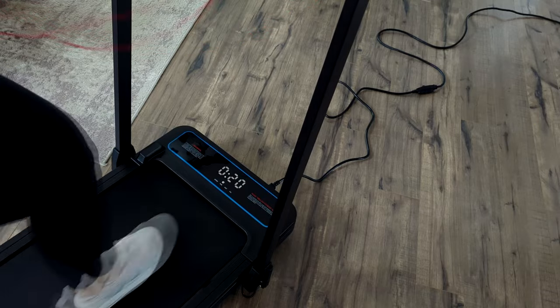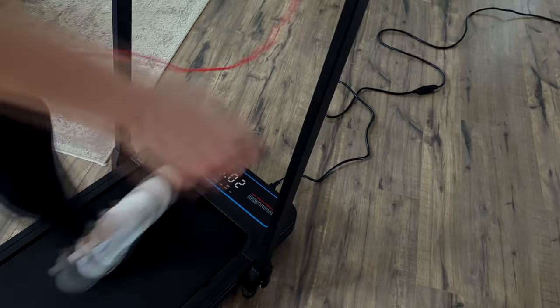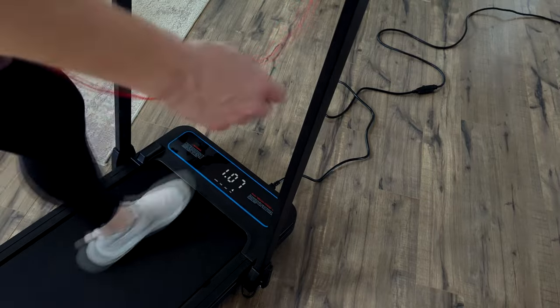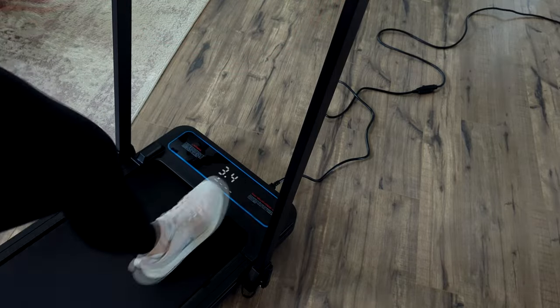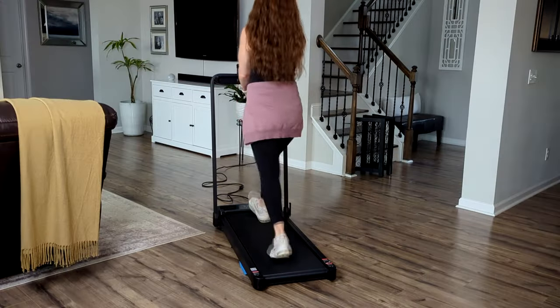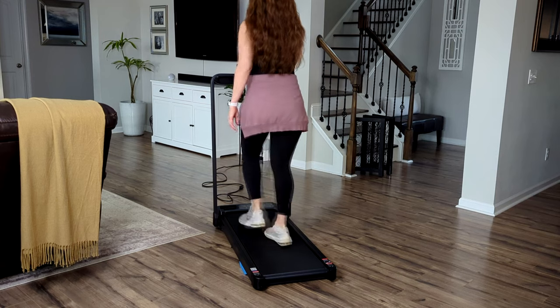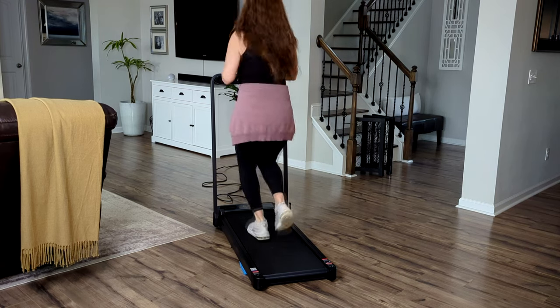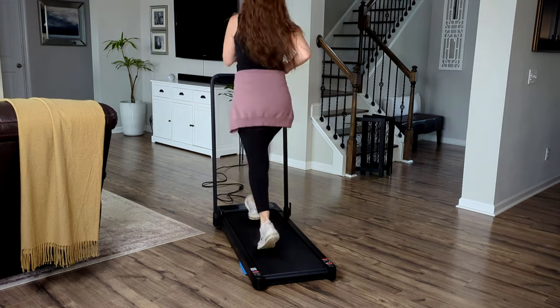The maximum speed for this particular treadmill is 7.6 miles per hour and the weight limit is 265 pounds. I'm definitely not a runner — I like to power walk and I do a speed of 3.4 to 3.6, with a maximum of about 4 to 4.2. I was really impressed by how quiet the treadmill is when you're actually running on it, and here is a clip so you can hear what it sounds like.